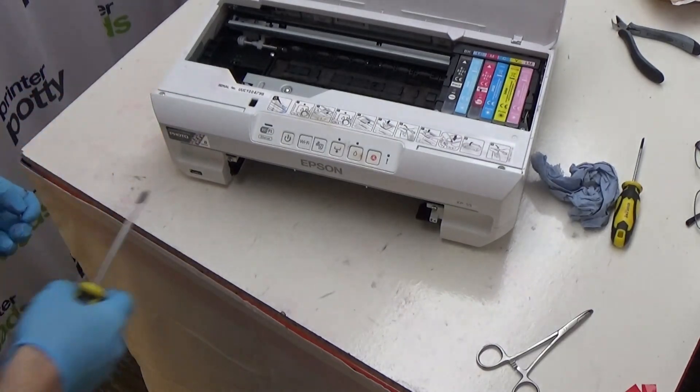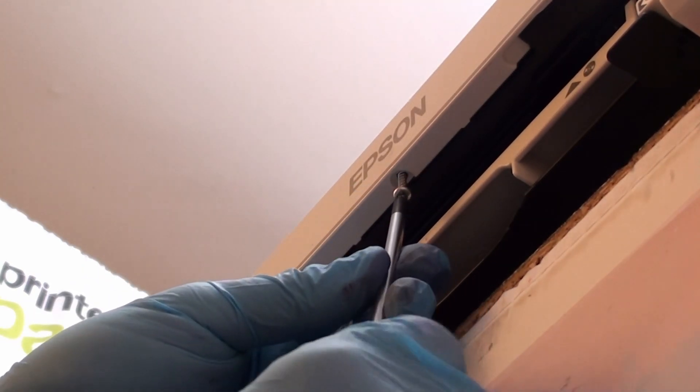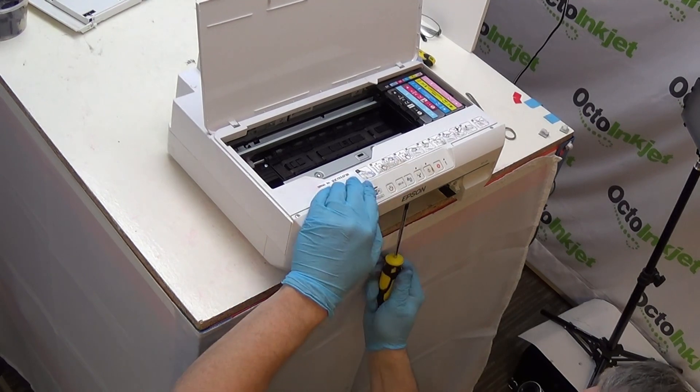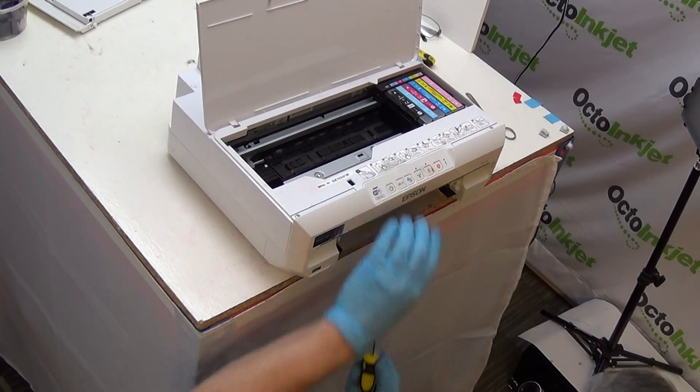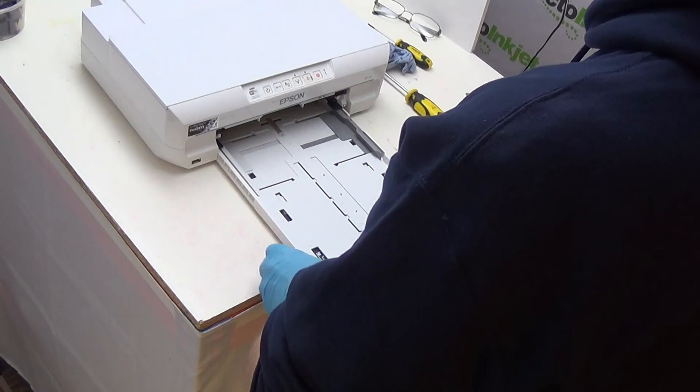The last screw that needs to go in is this one, and again it's a case of bringing the printer over to the edge, going underneath, finding the hole, and screwing it in. And that's pretty much it — you just need to replace the paper tray. The physical replacement of the pads is now done. At this point you need to reset the waste ink counter, and to do that, see one of our videos — there's a whole playlist depending on your operating system that'll help you reset the waste counter, clear the waste ink related error, and get back to printing.